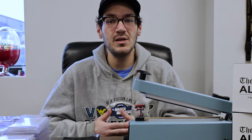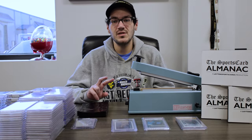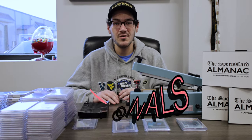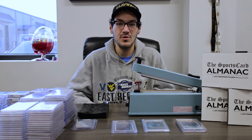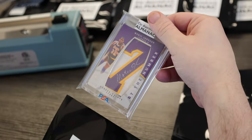Just because we have those three levels doesn't mean that's where it ends. We do two different types of almanacs here. We have Personals Almanac, where you literally pick a number 1 through 100. Whatever card is in that pack for that number, that's the card you're walking away with. It's that simple — there's no draft, nothing else to it. You get the card in the pack.